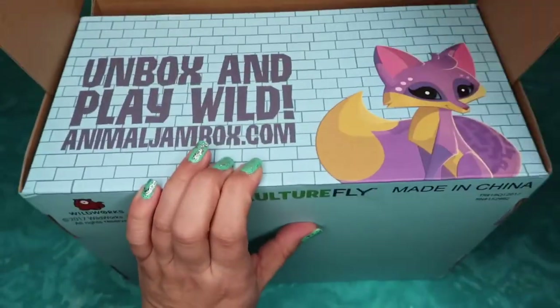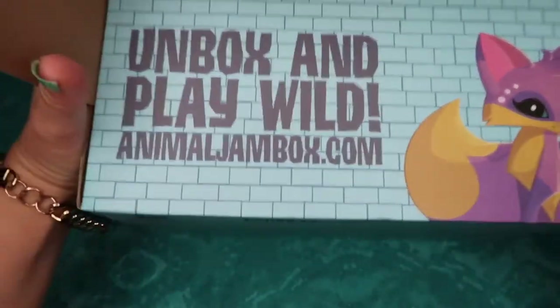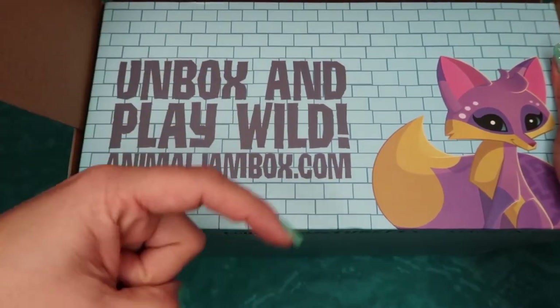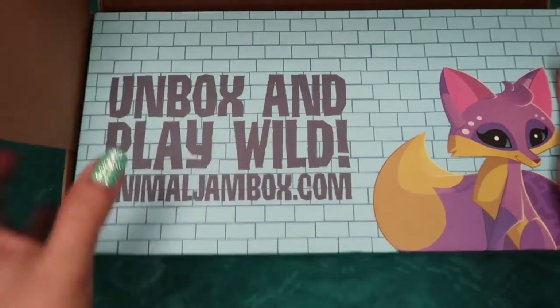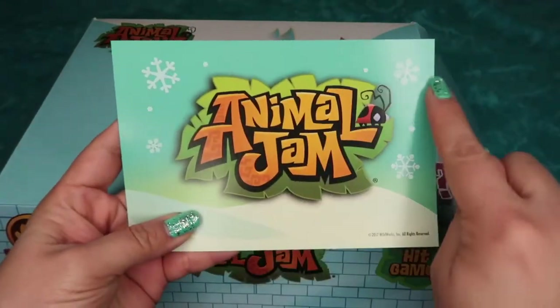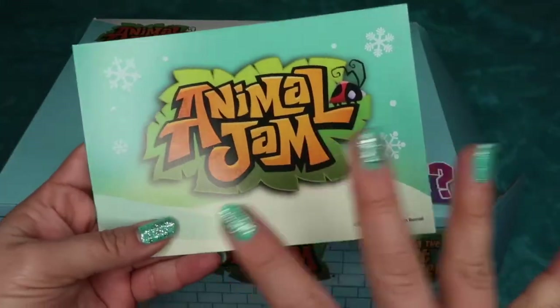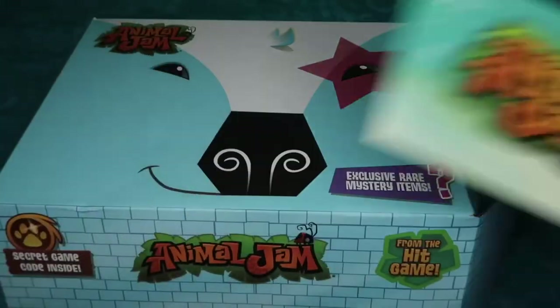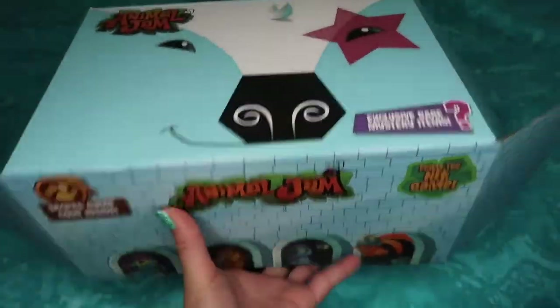Open up the little flap, and ta-da! It also says Unbox and Play Wild at AnimalJamBox.com. I will link my username for Play Wild and Animal Jam in the description box below, so be sure to add me. The first thing we get is the Animal Jam card, which has the logo on it with snowflakes and this little ladybug on the side. On the back it shows the contents, but I want to be surprised.